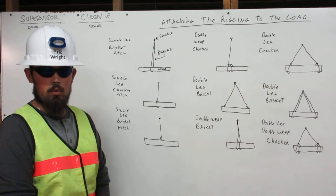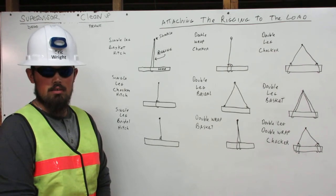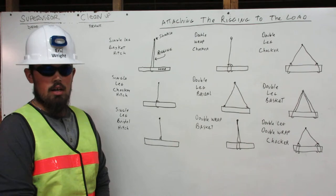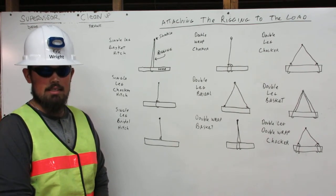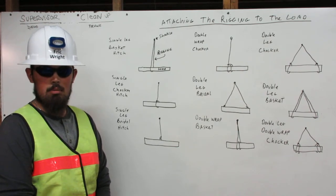I'm Eric Wright. I'm a certified rigger. As a rigger, it is my responsibility to inspect the rigging, determine its working capacity, and properly attach it to the load. Here, I will explain to you how to attach the rigging to the load using the bridle, basket, and choker hitches with multiple legs and wraps. Let me show you.